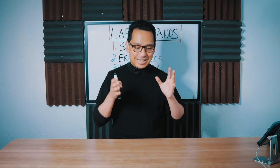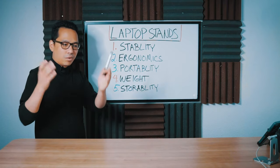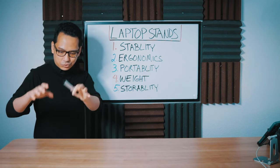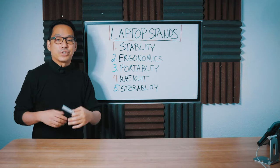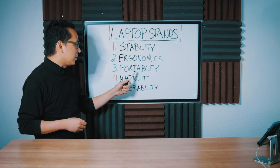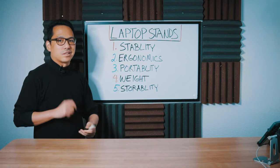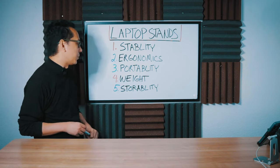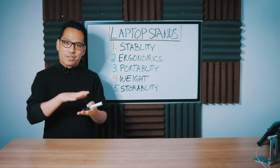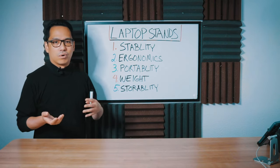Everybody's needs are different, so we're just going to take a look at each stand and judge them by five criteria: stability — how stable they are when you have a device on it; ergonomics — how well they fit into your gear, if it tilts up or down, if it's height adjustable or has any features that make using the stand easier; portability — how easy it is to collapse and put away; weight — whether it'll give you a backache in your DJ backpack; and storability — how thin it is when it collapses and how much space it takes in your backpack or record bag.